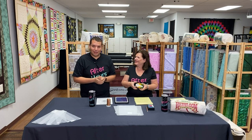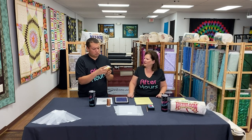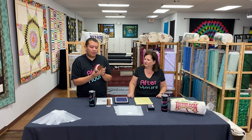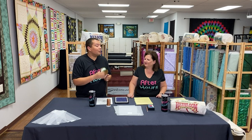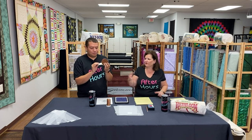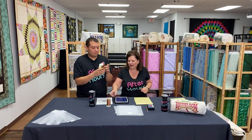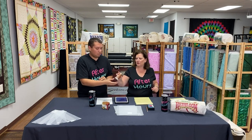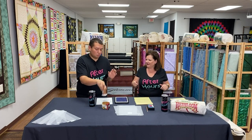We used a junior jelly roll — a smaller version with two-and-a-half inch strips, about 22 strips, in an autumn grunge variation. We pieced up a full table runner that's about 94–95 inches long so it can fit on the Thanksgiving table. We're using the Omni variegated autumn thread.